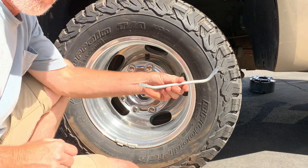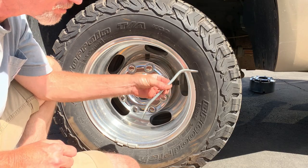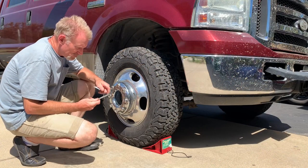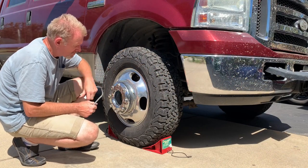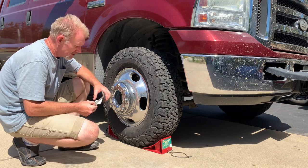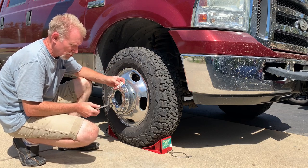That's the little Harbor Freight brake tool — you might already have it in your tool bag. Makes it easy. If you're worried about marking up your aluminum, polished aluminum wheels, or painted wheels, whatever you have...